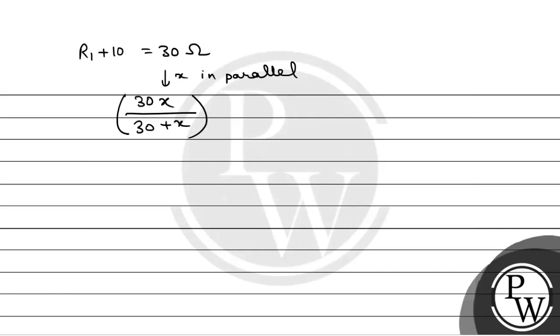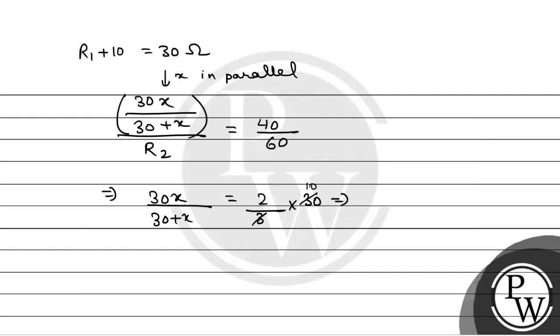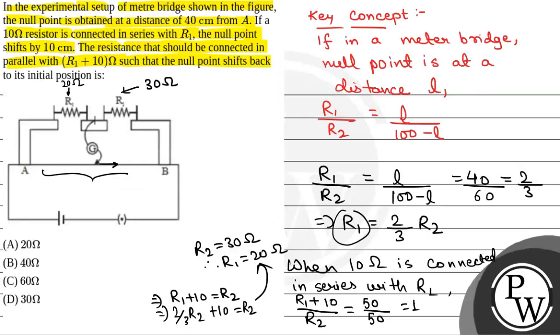So, [30X / (30 + X)] divided by R2 will be equal to 40 by 60, since initially the null point was at 40 cm. From here, 30X by (30 plus X) is equal to (2/3) into R2, which is 30 ohm, so that equals 20. Therefore, 30X by (30 plus X) equals 20, giving 10X equals 600, or X equals 60 ohm. The required value of X is 60 ohm, so the correct option is option C.